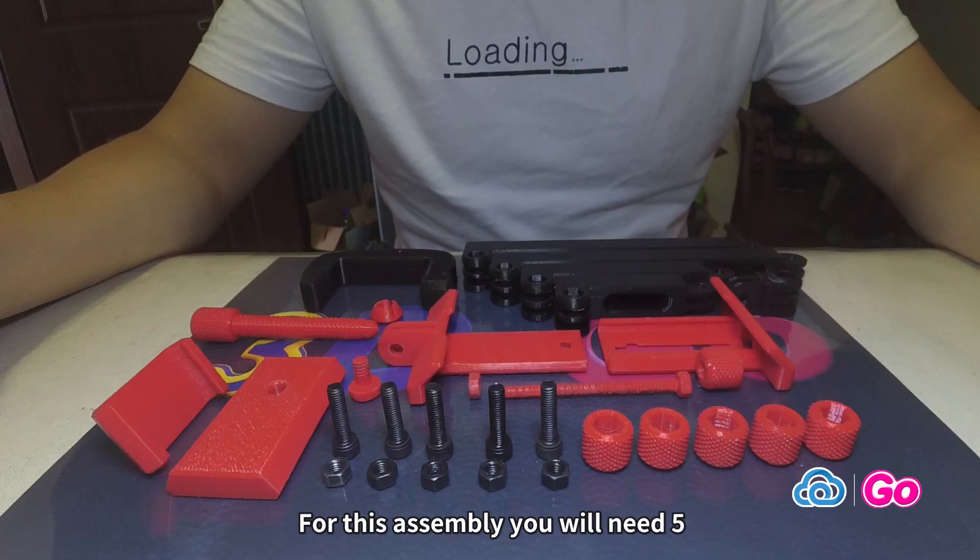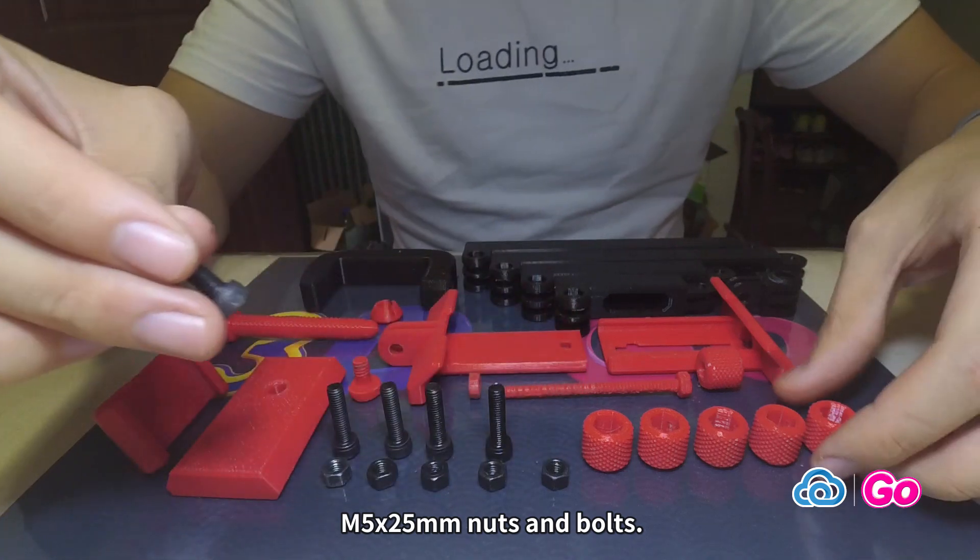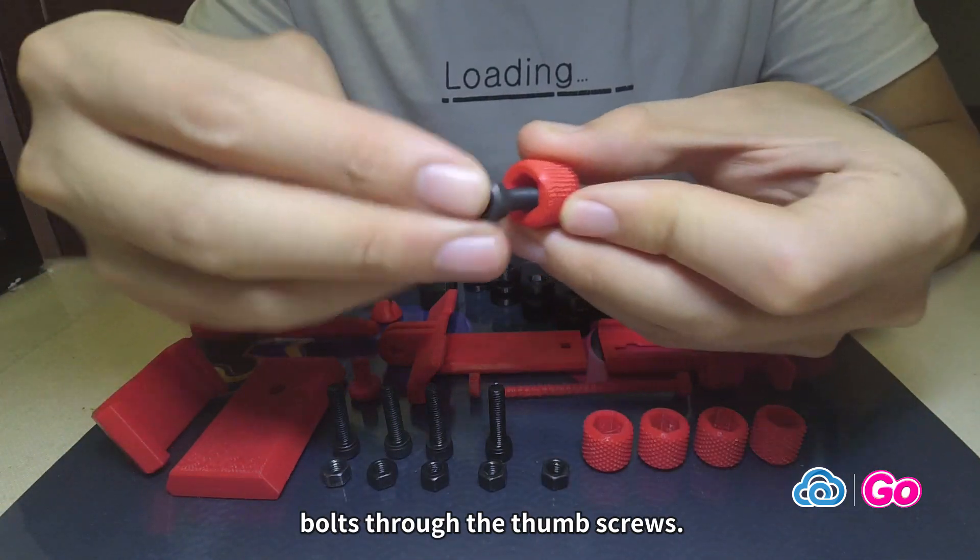For this assembly, you will need 5 M5 x 25mm nuts and bolts. Begin by placing these bolts through the thumb screws.